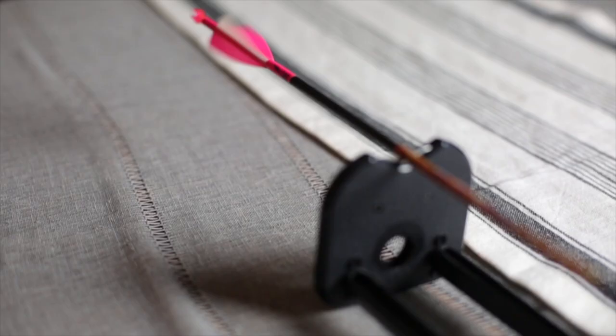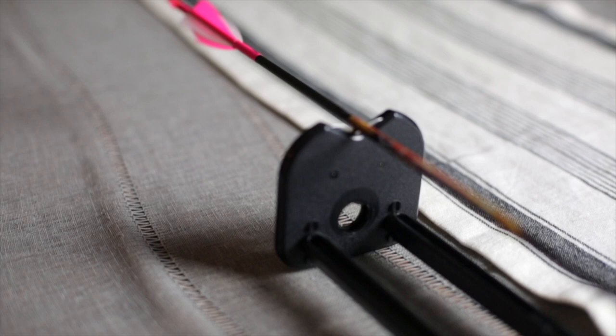I decided to go with a micro diameter arrow because research showed they have more penetration compared to a larger shaft, and shooting a low poundage bow I definitely need all the penetration I can get. Think of it this way: if you're outside and you have a toothpick and a stick and you try to poke both into the ground, the toothpick goes in more easily because it has less surface area.